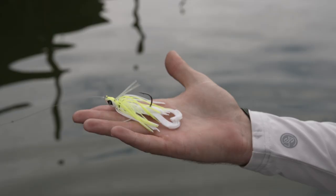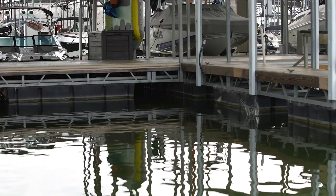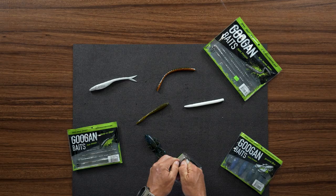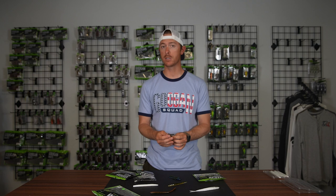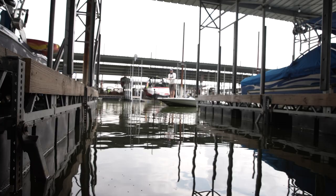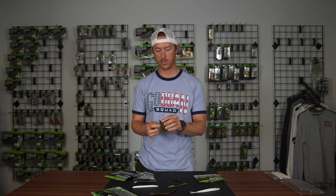One hard bait that you can skip is a jig, and that's probably the most common, very easy thing to skip. So let's talk about a jig — in particular, the Juicy Jig, which is our Guggen Squad casting style jig. The reason we choose the casting style over a flipping style is that this little flat side on the bottom is going to make contact with the water and make it really easy to skip, versus a flipping style jig that wants to dive down into the water a little easier.